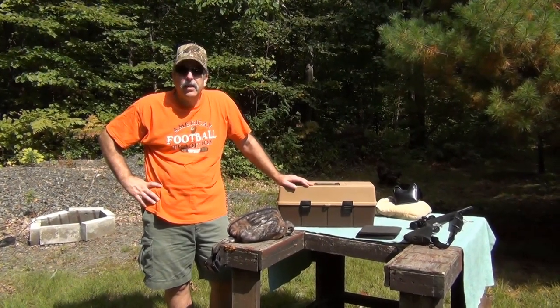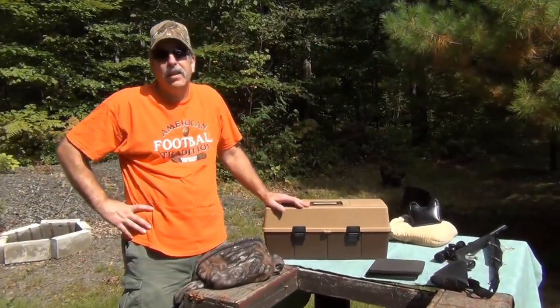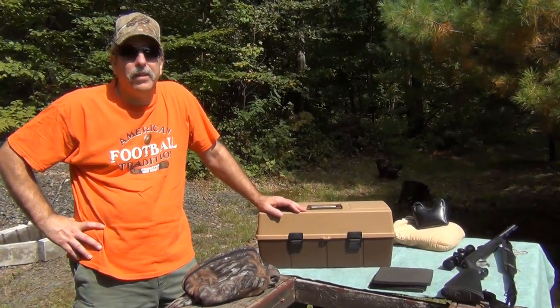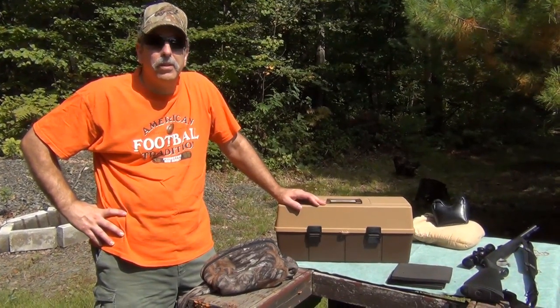So we brought the two muzzleloaders up. I'm going to do a video on this again — the Thompson Center Inline. Also have a Thompson Center New Englander, more of the traditional type muzzleloader for you purists.